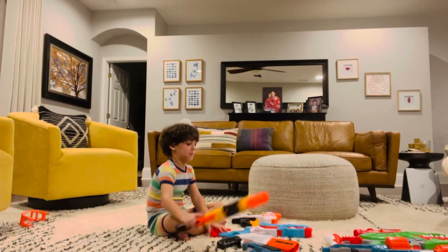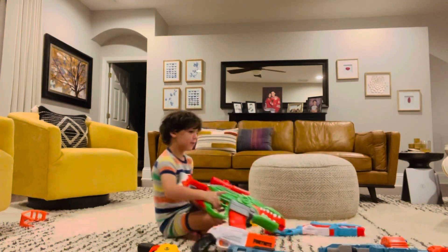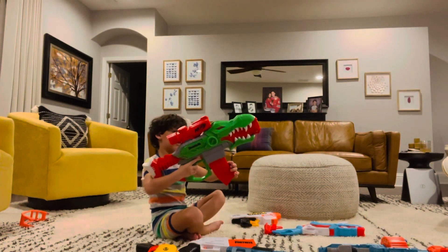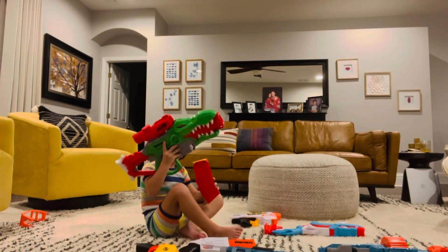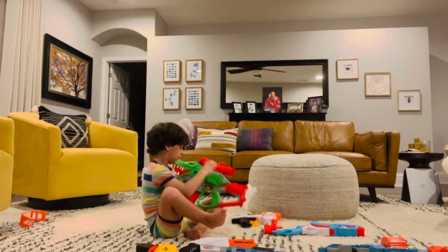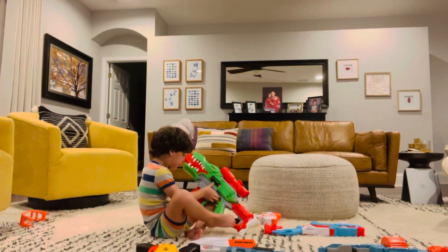The two darts go in here and the trigger is like this and it goes far by itself. Then there you go. And this motorized one goes like this. So you push this to start it and do that. And how you take this out, you push this and this.